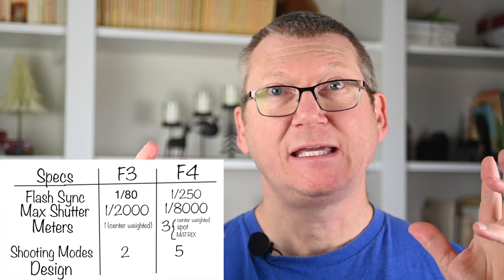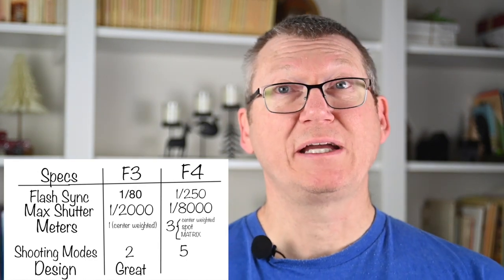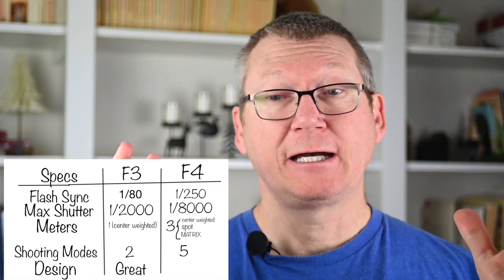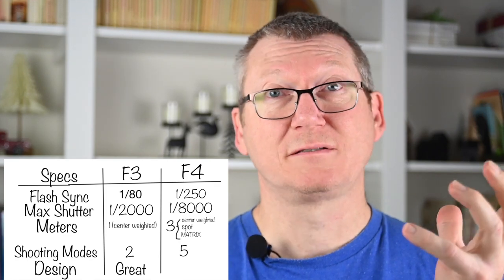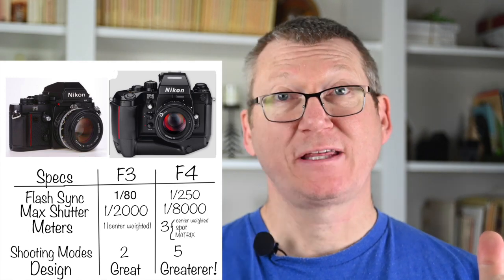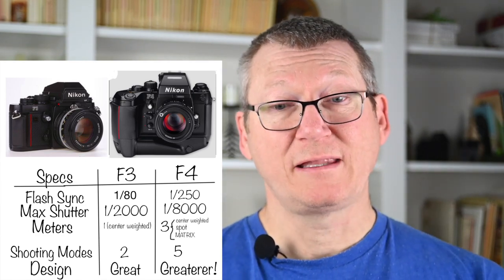Both cameras were designed by Giorgetto Giugiaro, and both are beautiful. The F3 is gorgeous, but the F4 is just that much better. On top of everything else, the F4 has autofocus and a built-in motor drive, whereas on the F3 you'd have to buy one of the many motor drives separately. The F4 also has a hot shoe on top of the DP20, while on the F3 you'd need a special adapter to mount a flash.